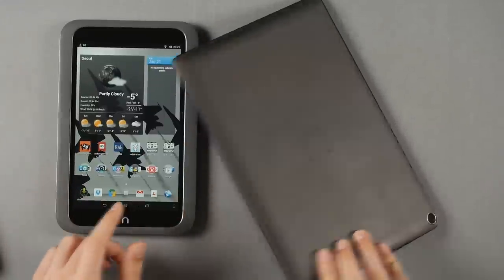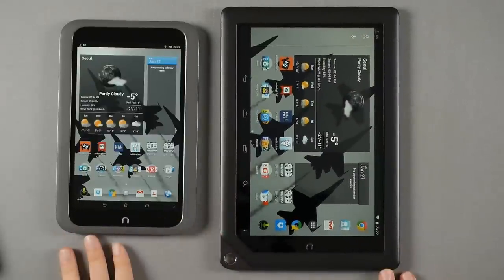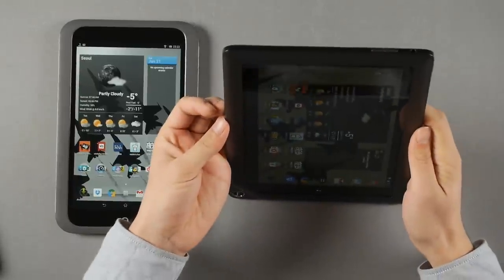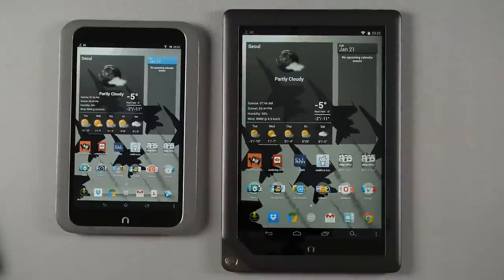With all that in mind, these two tablets are definitely worth buying, especially at their current refresh prices. That's the final verdict for the Nook HD and HD+. Don't forget to subscribe to the channel — this was Phil, and we'll see you in the next review. Thanks for watching, bye!